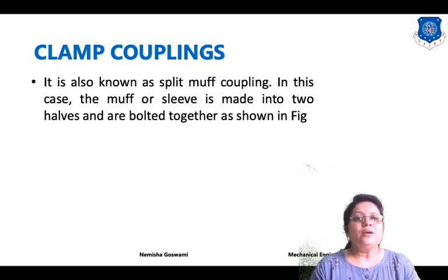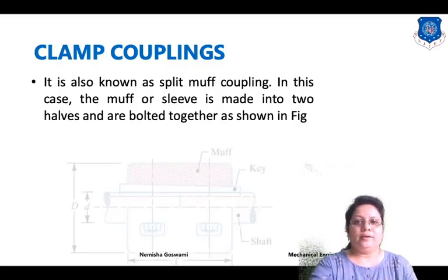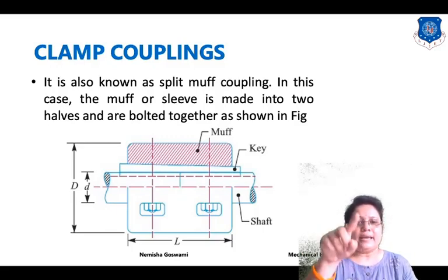So what is clamp coupling? Clamp coupling is the same as muff coupling, but it is also known as split muff coupling. It is known as split muff coupling because the muff or sleeve is made into two parts or two halves, and these are joined by using bolts. As you can see, the coupling is in two parts joined by bolts — the same muff, key, and shaft are present.